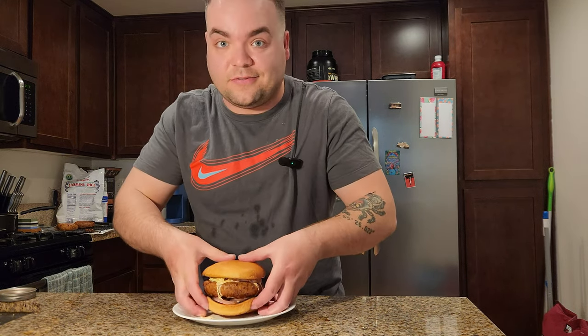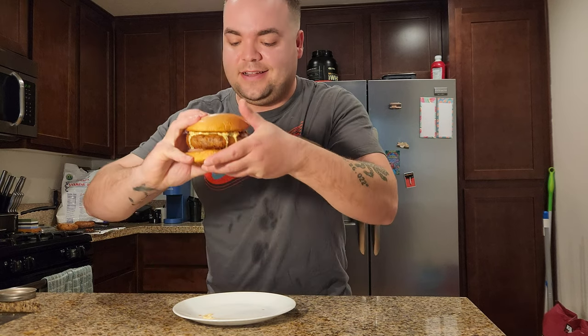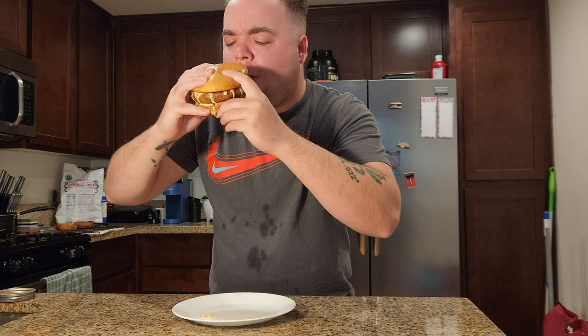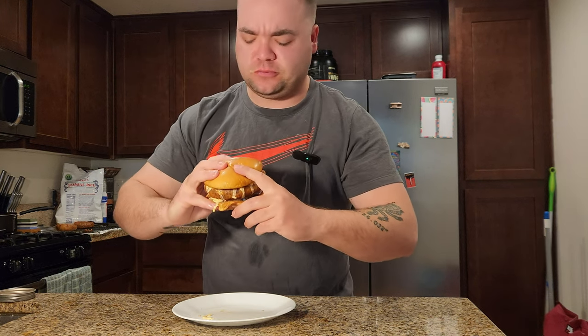Well, it looks fantastic, but the ultimate test — how does it taste? Let's find out. Now that's a crispy sandwich! Fantastic. If you all like this recipe, hit the subscribe button and we'll notify you the next time we come out with any more recipes. I hope you all enjoyed this video, and have yourself a great day.